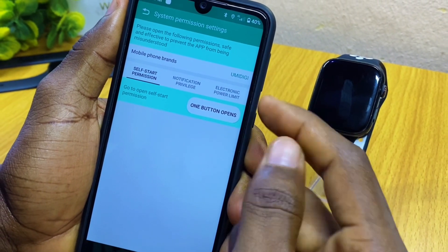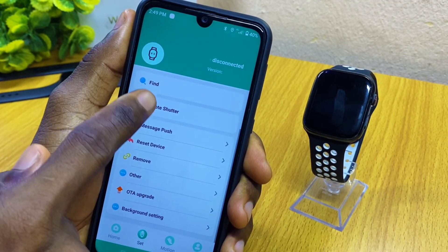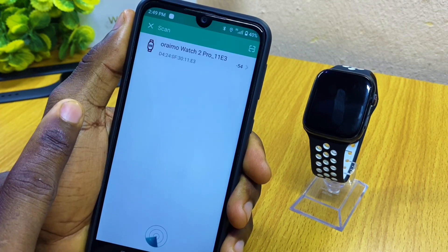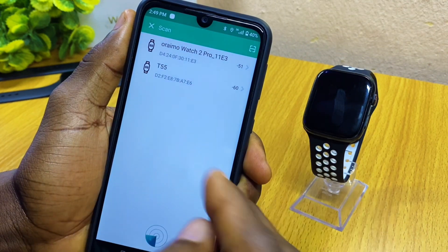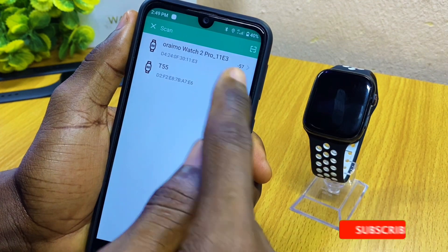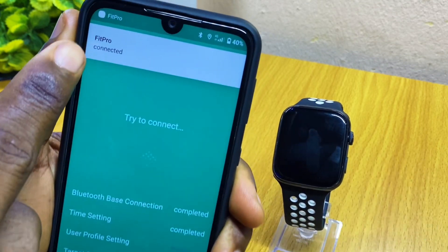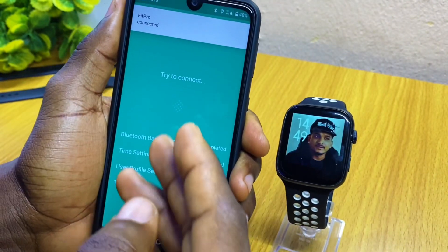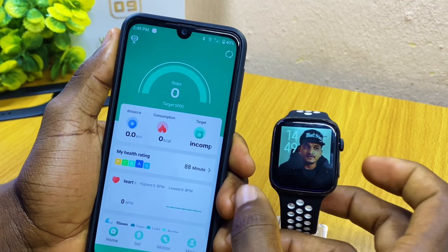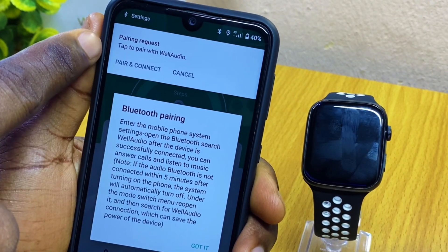Let me show you something quickly — go back and connect by selecting Bind Device. When you select Bind Device, it's going to search for any watch that is around you. As you can see, our T55 smartwatch is here, so select that and you are going to see it connect. As you can see, 'Fit Pro connected' appears up here, showing it has connected to our T55 smartwatch.